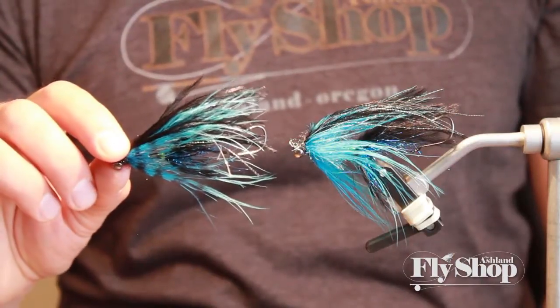Here's our finished AFS intruder. One little variation we can do is with a Sharpie, which you might have at home — you can add a little variegation to the fly, which adds to the bugginess. Stay tuned for our next episode where we're going to tie the second variation of the AFS intruder, which we're going to call the Skinny Classic. See you then.